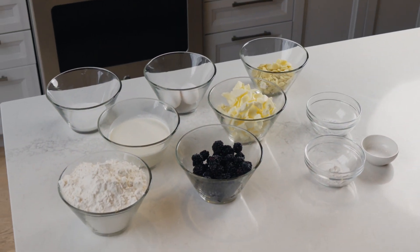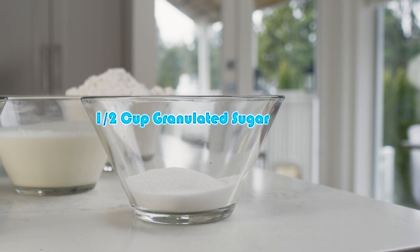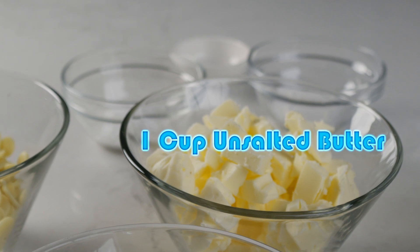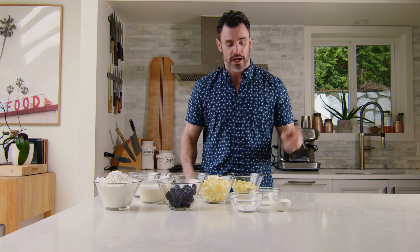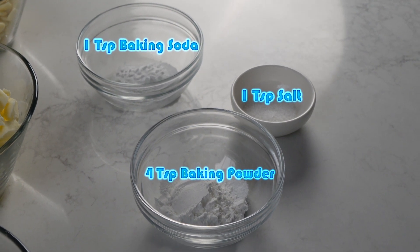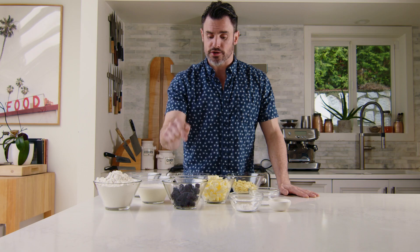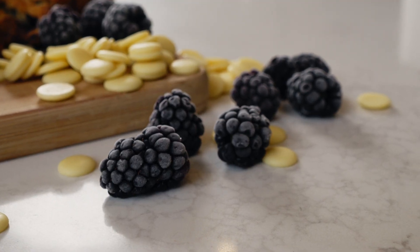Simple ingredients: good quality white chocolate, eggs, granulated sugar, all purpose flour, heavy cream, butter — cold. It has to be cold, I will tell you why. Baking powder, baking soda, salt, and obviously blackberries. Frozen. Make sure if you are infusing berries into your pastry dough, the berries have to be frozen.